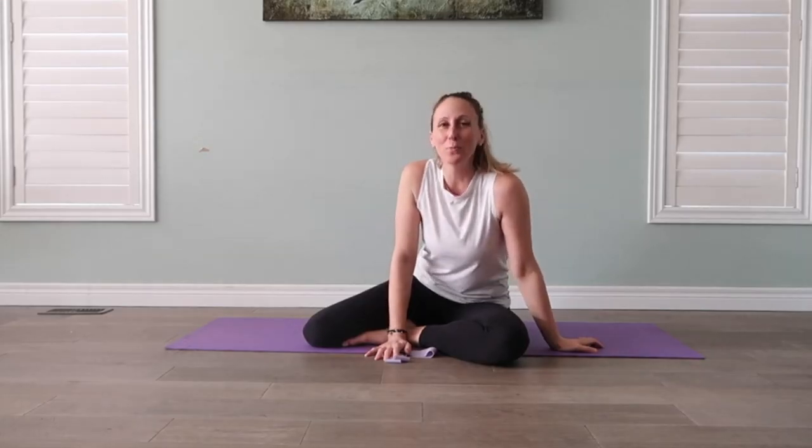Hello again. Welcome to another Wellness Wednesdays. It's Alana from Alana Legere Wellness. I'm your virtual personal trainer.